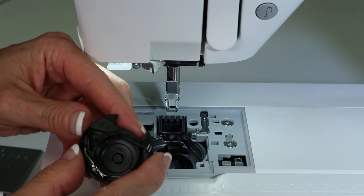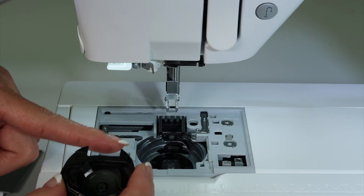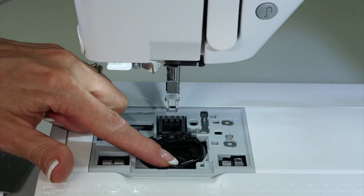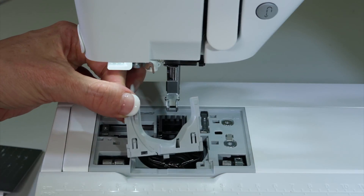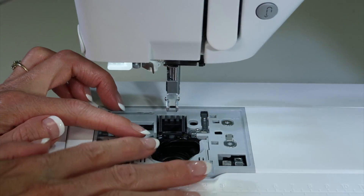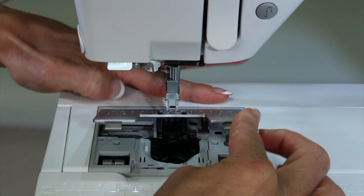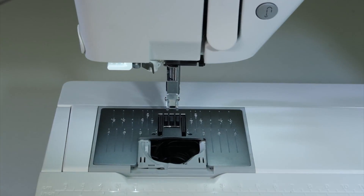After you get all the lint out, you just need to point the two prongs to the back of the machine and set the bobbin case in there. Once it sits in there straight and pointing to the back, it will rock just a little bit. Then take the U-shaped piece we removed second, line up the base and drop it in — it should sit perfectly flush. Last is the throat plate: line the back edge up first, then push hard with two fingers and it will click into position.